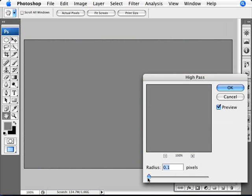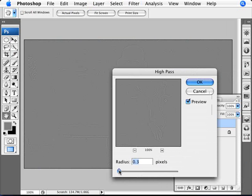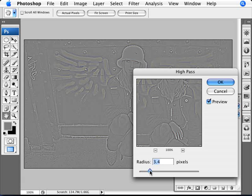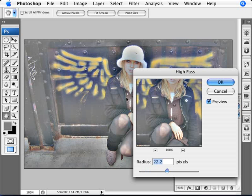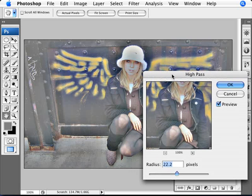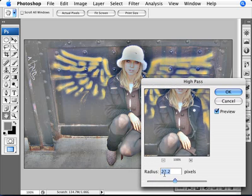With the High Pass filter, what happens is it adds some gray and you start seeing some relief of the image. If you start from zero, you have a lot of gray. What we want is to not have a lot of gray — keep moving the slider until more of your image starts showing through and the gray becomes more like a fuzzy cloud. For this image we want something around 20 to 27, thereabouts. Depending on your image's resolution, you might need more — perhaps twice as much. So we're going with something like 23.